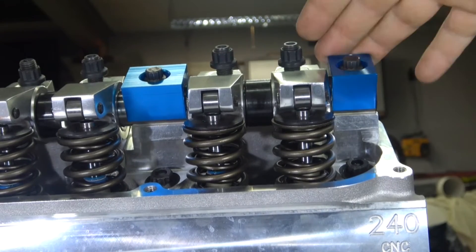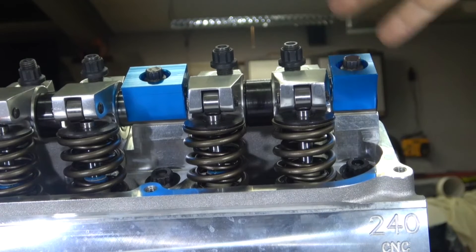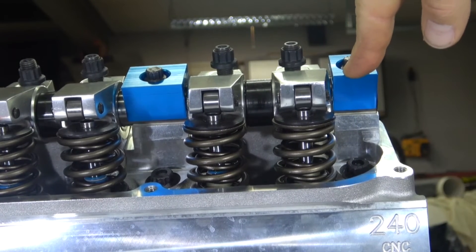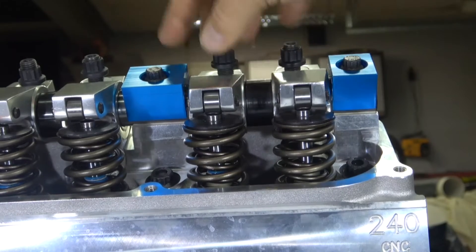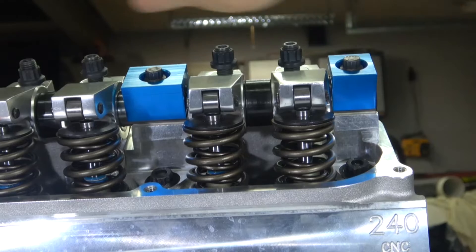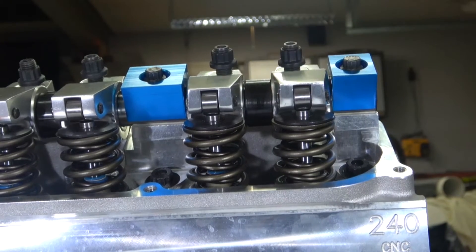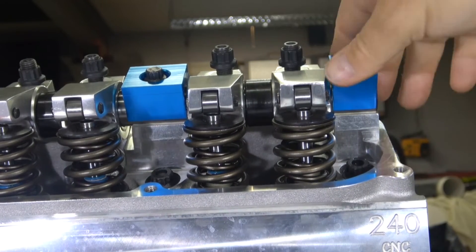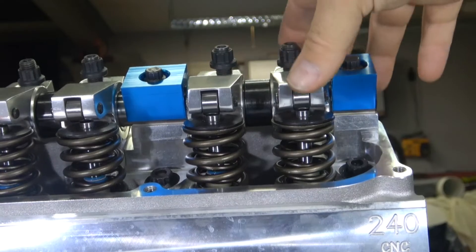This is a difficult part, and this is why this job takes hours on an engine like this — because you have to make sure this anchor point stays the same. You get this set with the clamp in place, and you have to duplicate the same process going all the way down for the rest of the valves. You have to take them off and put them on repeatedly, and it's going to take a good six hours to do the whole valve train.